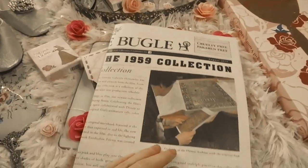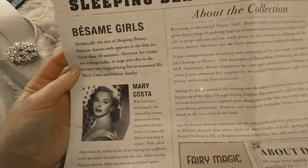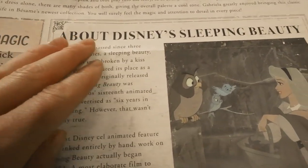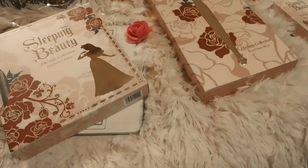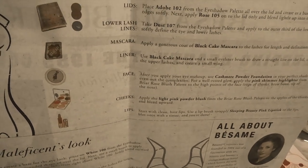Let's talk about the new Sleeping Beauty collection from 1959, created by Besame Cosmetics. The first thing I noticed is this really cool newspaper that comes with the whole collection. It talks all about the collection, about Sleeping Beauty, the lipstick included, and some Besame girls. On the back it also shows you how to create Aurora's look from Sleeping Beauty as well as Maleficent's look, which products to use, and a photo of everything included.